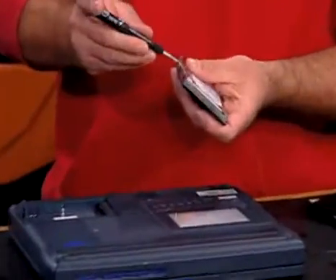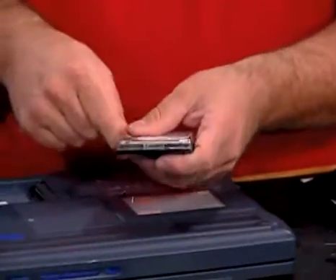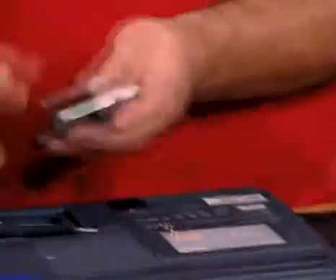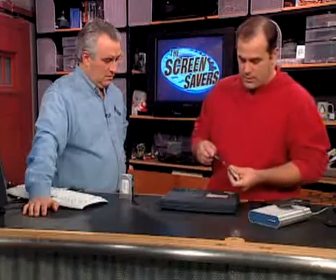People are starting to realize that hard drives in general are growing at an incredibly rapid pace. A lot of notebooks that are only a couple years old and still running fine have, like, a four-gigabyte hard drive. And if you start carrying MP3s, that fills up really, really quickly.